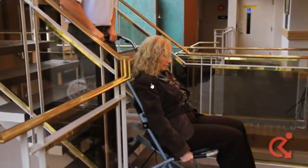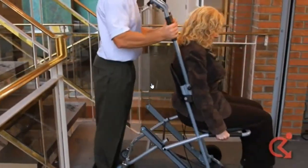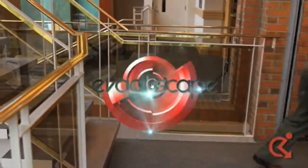When the Evacuscape chair reaches the bottom of the stairs, pull out the rear wheels to convert the Evacuscape chair back to transit mode and proceed to the next stairway or exit.